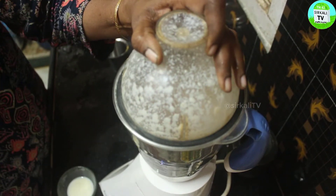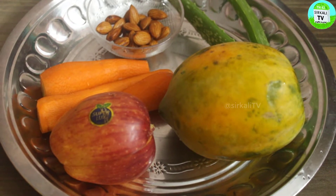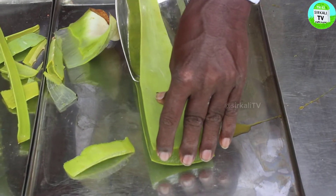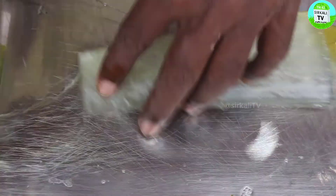I want to take a cup. The aloe vera gel in the cup is ready to use.